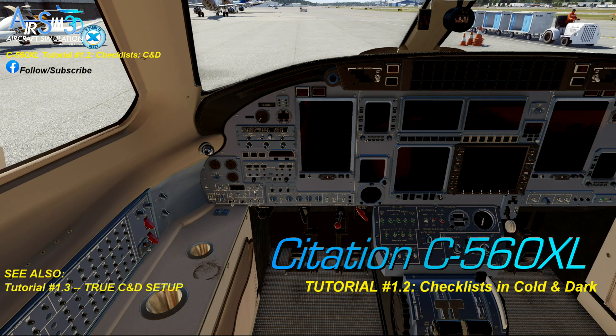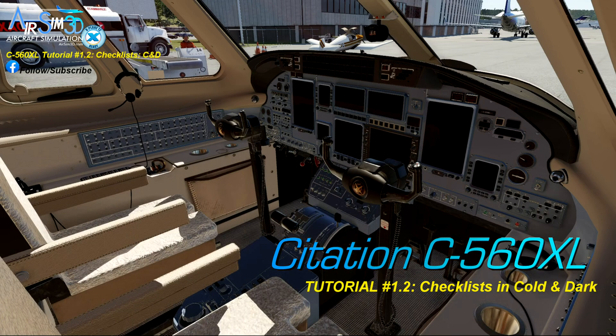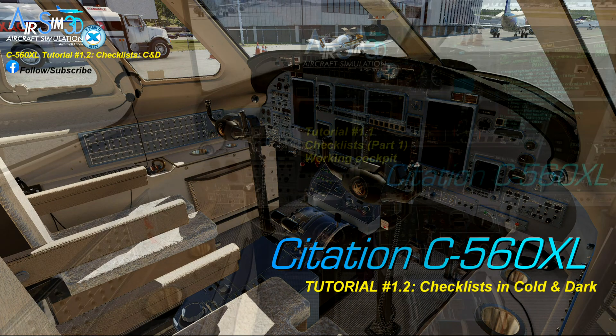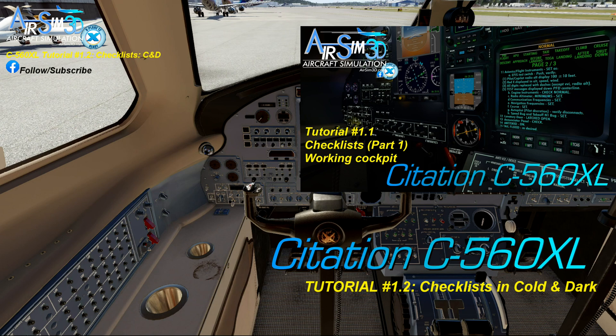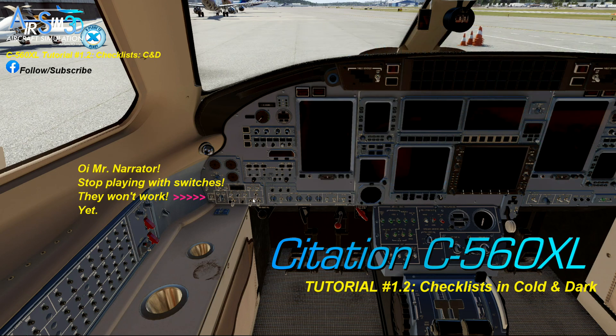This would be like any pilot stepping into the cockpit for the first time in the day and reaching for the checklist to begin preparing the aircraft for operations. But where are they in this jet? Well, if you watched tutorial checklist part one — and you should do that just to understand how the checklists work and function — please do that.